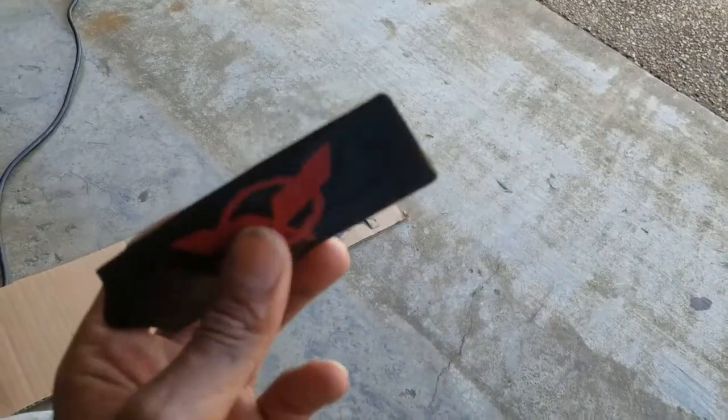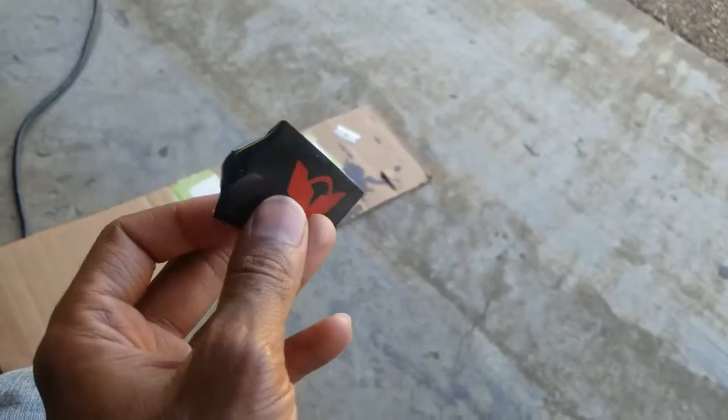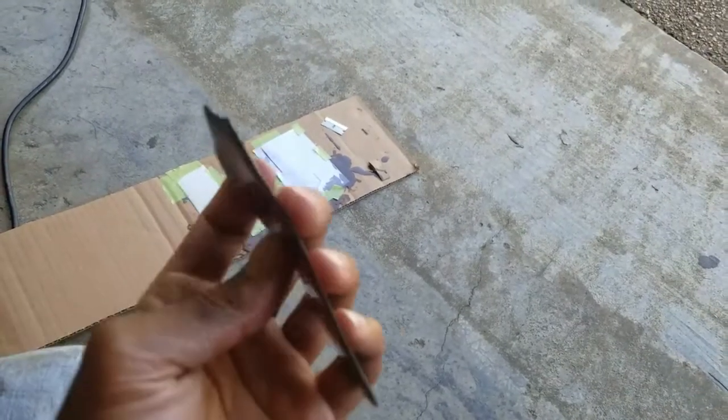I didn't put any extra glue on this since it's as thin as it is — it's just vinyl. The vinyl comes with adhesive, so it'll stick to itself and hold pretty good. It shouldn't go anywhere. And it's flexible, so if you want to stick this on a surface that wasn't completely flat, you'd be able to do that just like a regular sheet of vinyl.